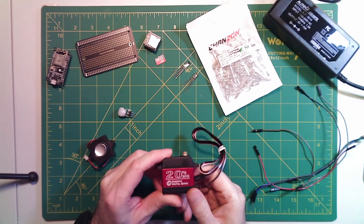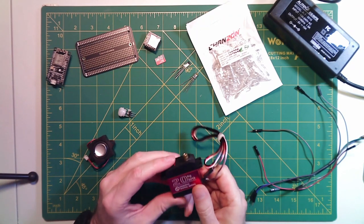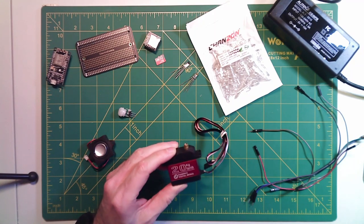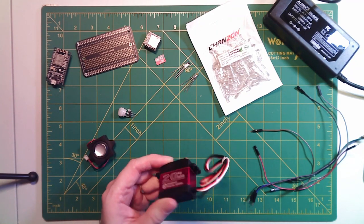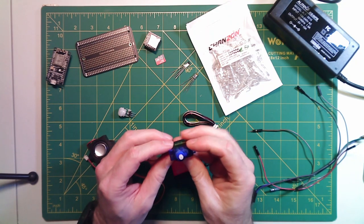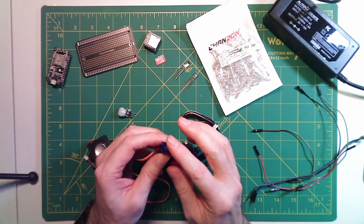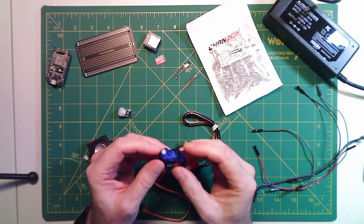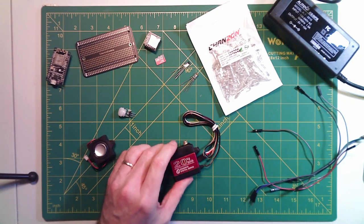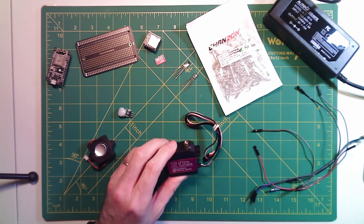First and foremost, you're going to need a servo — this is what's going to rotate our head back and forth. I went with a Metal Gear servo. I started out trying one of these cheap little plastic servos, and by the time I added the weight of the mask and everything else, these things basically just burn out and strip the gears. So I would highly recommend that you get a Metal Gear servo.